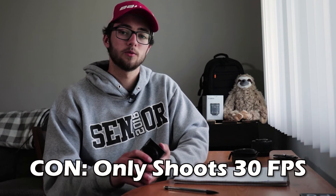Moving on to cons: I don't like that this thing only shoots at 30 frames per second. I normally shoot at 24 frames per second, so knowing this shoots at 30 frames bugs me a little bit. I had to shoot a video using this camera and had to record in 30 frames per second because of that.